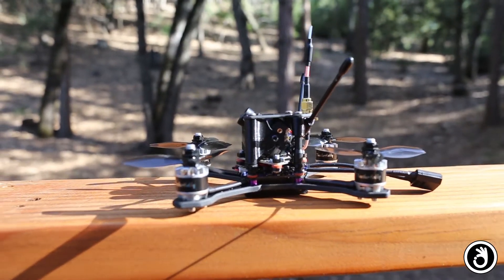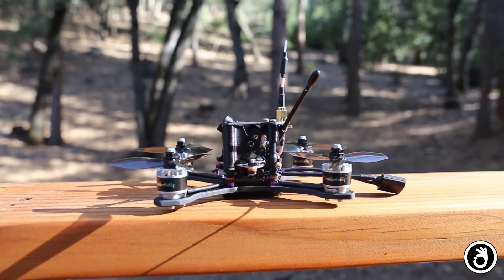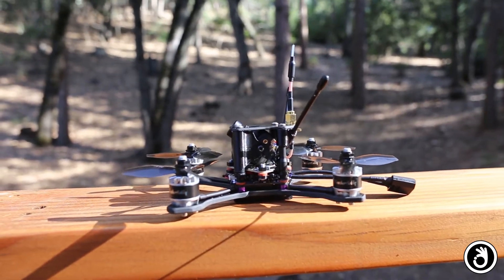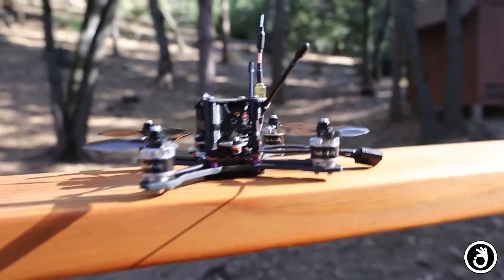It has an X Racer F303 flight controller, the latest version 3.1. They discontinued that flight controller when the Betaflight F3 came out, but it's still an awesome flight controller. I had a new one lying around so I figured I'd use it.